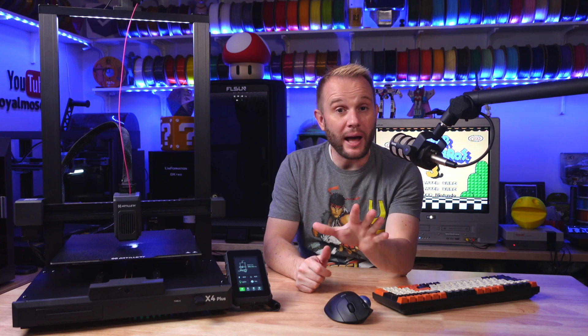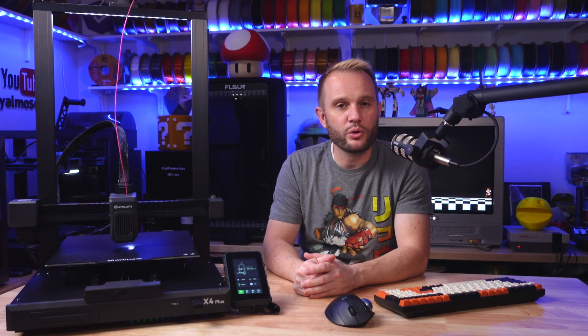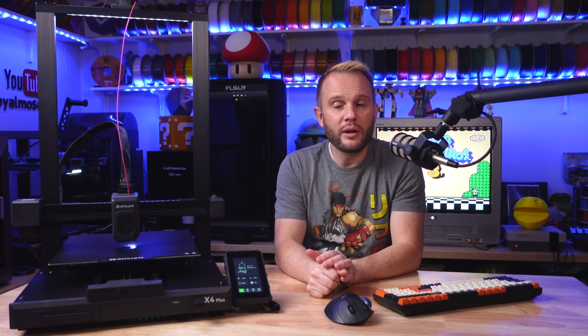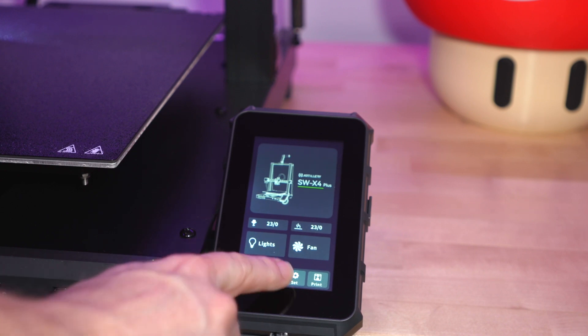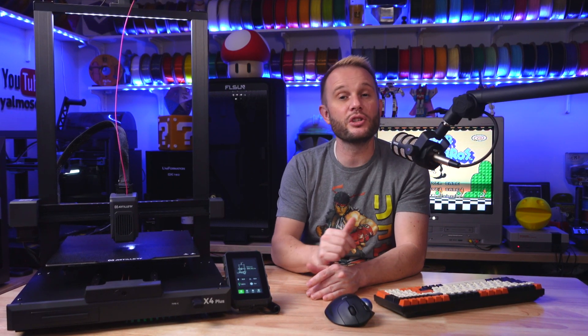Why do these changes really matter? The removal of the bed leveling knobs and the switch to fully automatic leveling makes the new X4 Plus a lot more user-friendly, especially for beginners. Not having to manually adjust the bed saves a lot of time and frustration, while the improved Y-axis belt and vibration compensation are going to help you produce better prints at faster speeds. The industry is definitely moving away from manual operations, and it's all about the user experience — if a 3D printer company can reduce the number of places where novices trip themselves up, it's better for the industry in general.